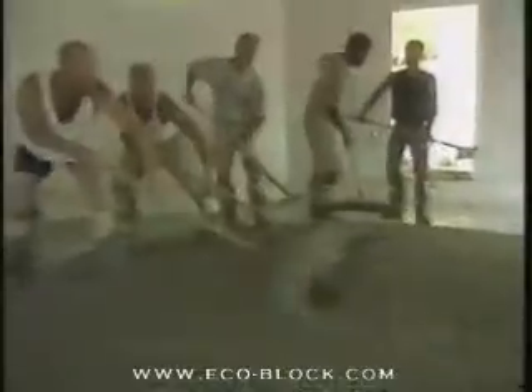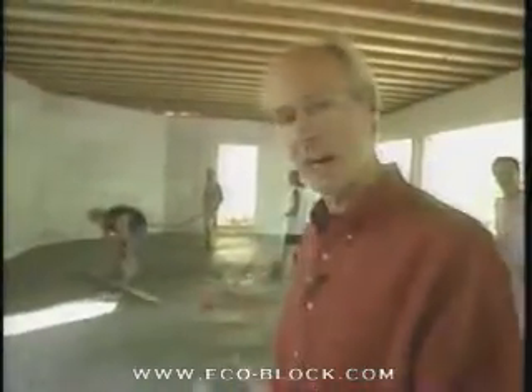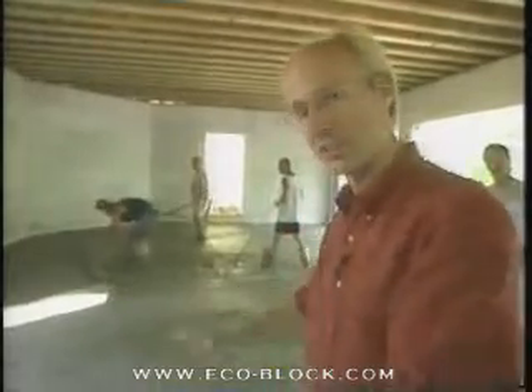Let's go up to the garage where they're about to start pouring the floor up there. The material going down here in the garage is the exact same concrete mix that went down in the basement in the back of the house. You can see how many guys we've got working to get this out.